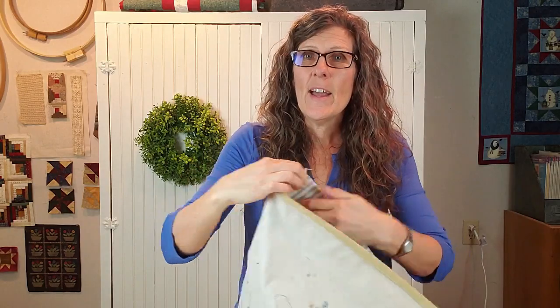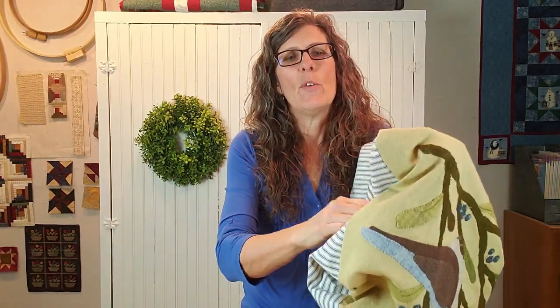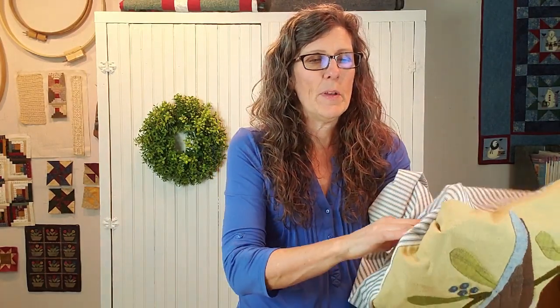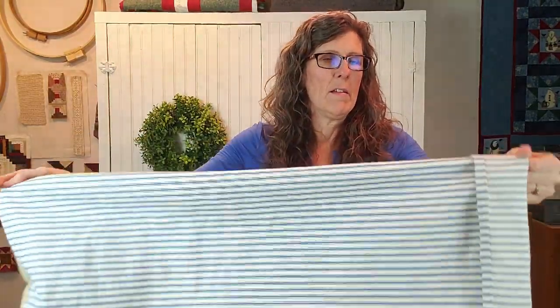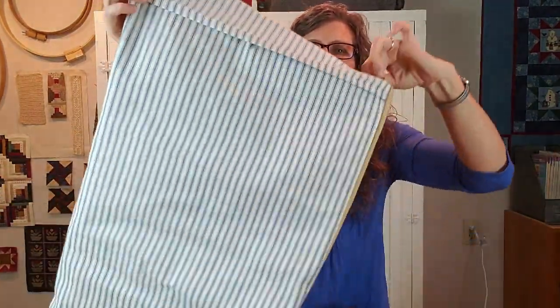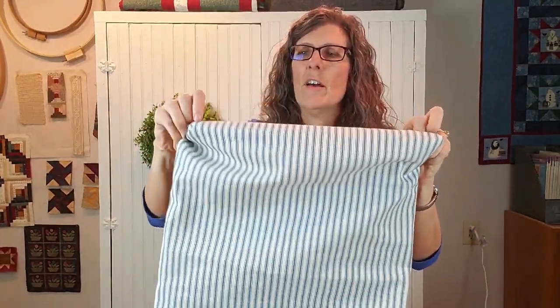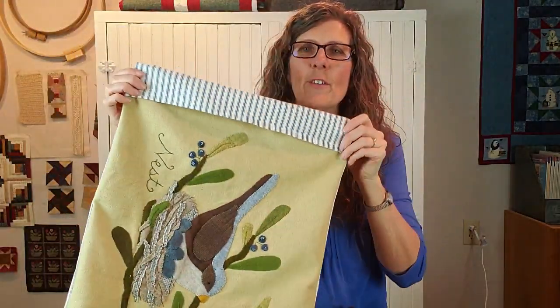That is all you have to do, and then you're basically turning your pillowcase right side out. Always be sure to get right in there in those corners and push them out so that they look good on your pillow — not all bunchy. And here's your cuff now on the outside, and all you have to do is put your pillow form in and roll that over, and it's done.